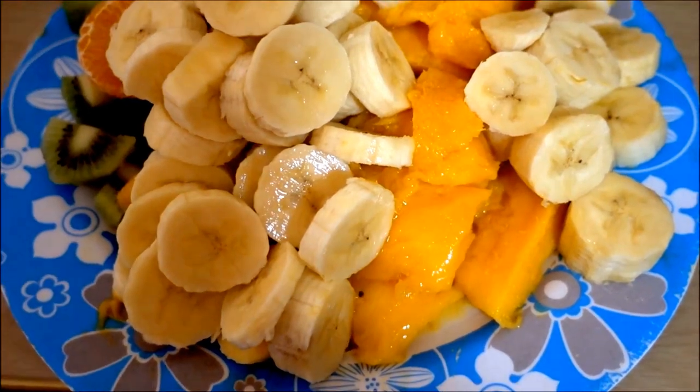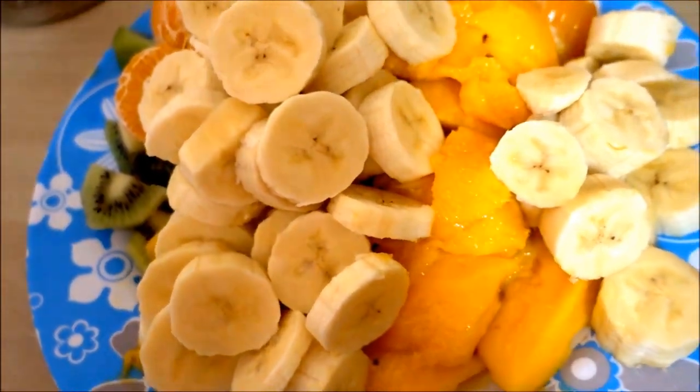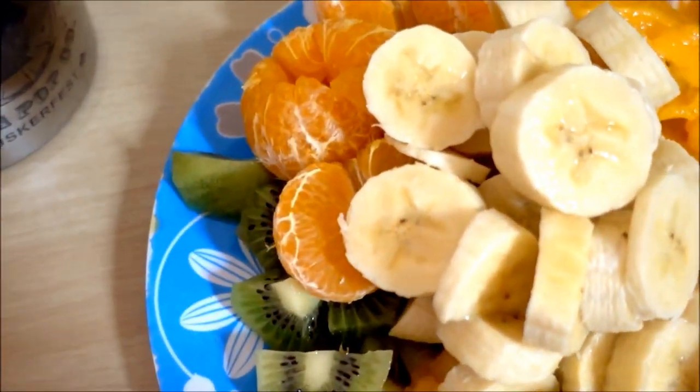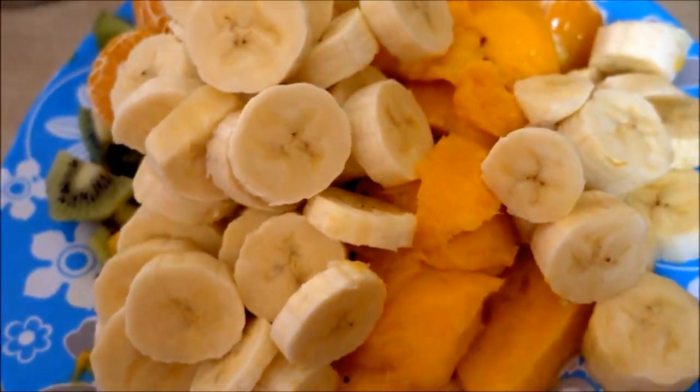Good morning, it's time to eat. This is what breakfast looks like: beautiful bananas — three bananas to be exact — two mangoes, four mandarins, and two kiwis. It's gonna be super delicious.